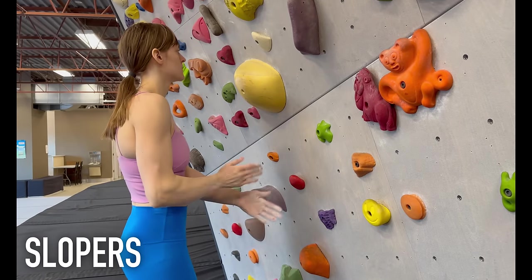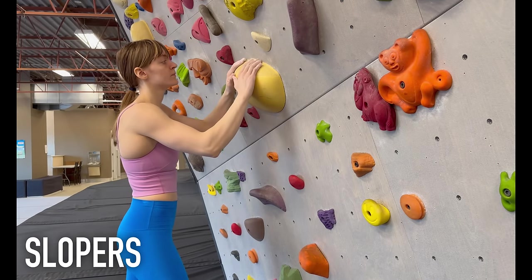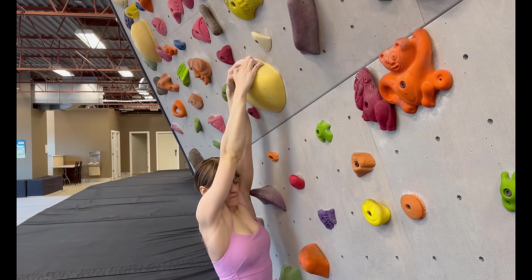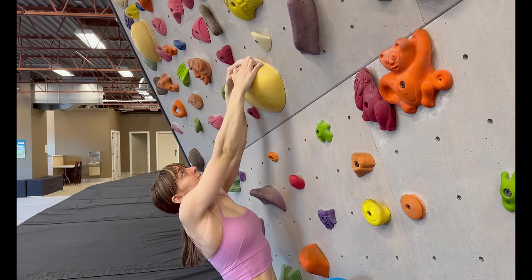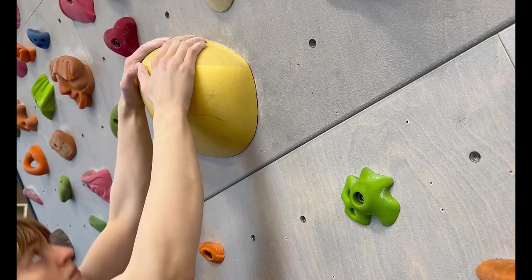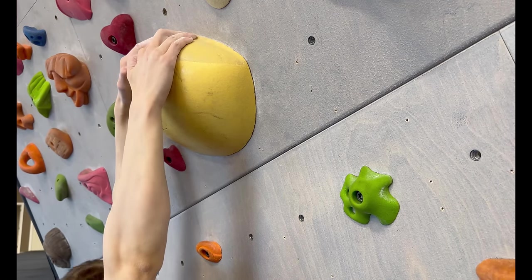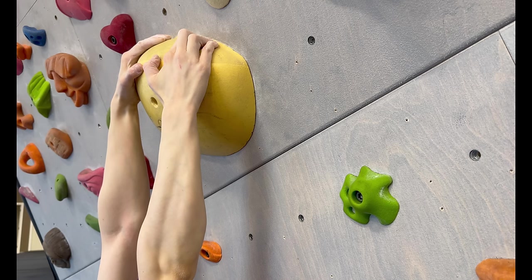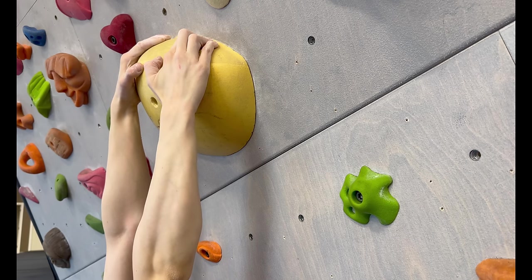To hold a sloper, you need to use as much of your hand as possible in order to maximize your friction on the hold. Since there's nothing to grab on the sloper, unless you can find a crimp on the edges or there's a divot, the best tool you have is your skin. You want to keep your center of gravity directly underneath the hold and fully trust your friction. In most cases, you won't really need to flex or pull too hard — you just need to stay low and trust yourself.